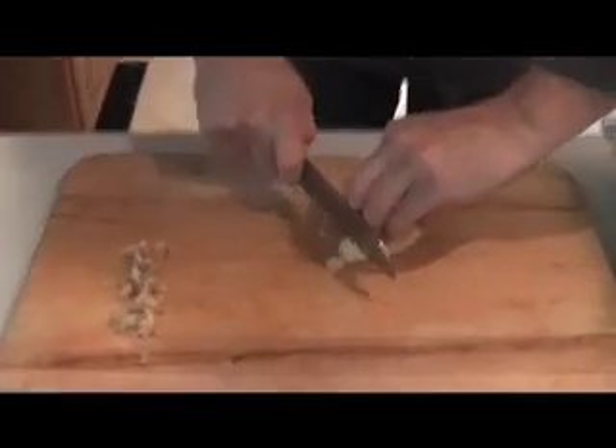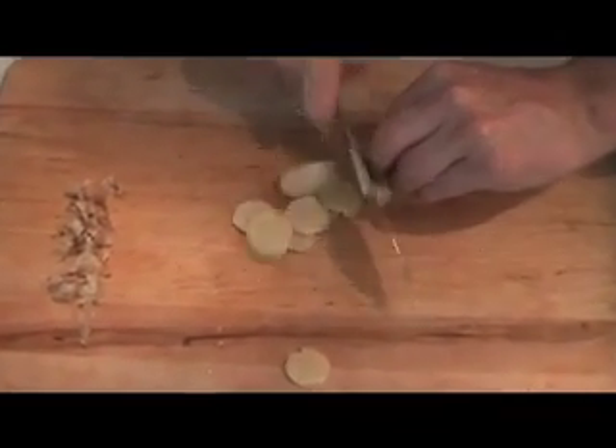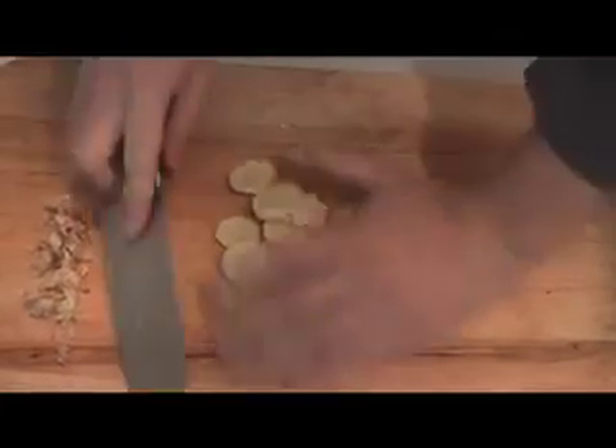Now what we're going to do is take this ginger, just kind of push it over to the side, and we're going to throw a rough chop on it — just a real quick slice. Just like that, we're going to throw that in there.